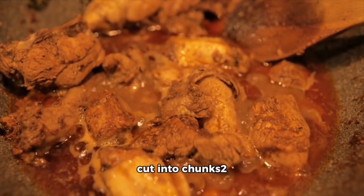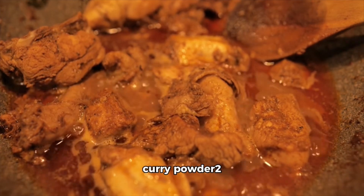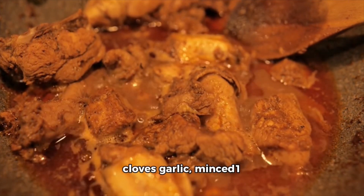2 pounds (900 grams) goat meat, cut into chunks. 2 tablespoons Jamaican curry powder. 2 tablespoons vegetable oil. 1 onion, chopped. 2 cloves garlic, minced.